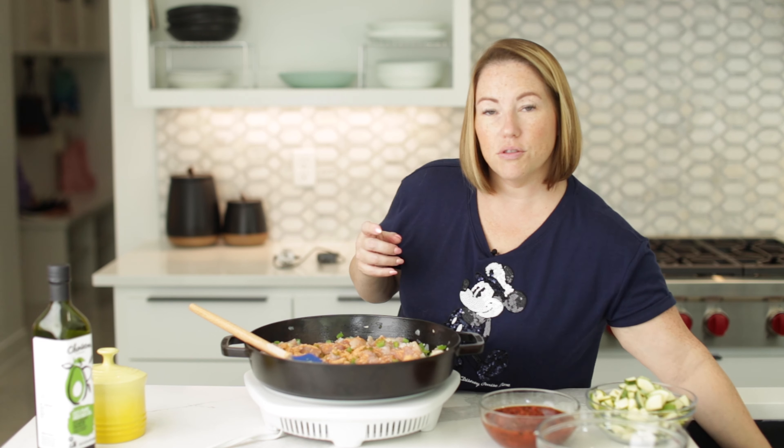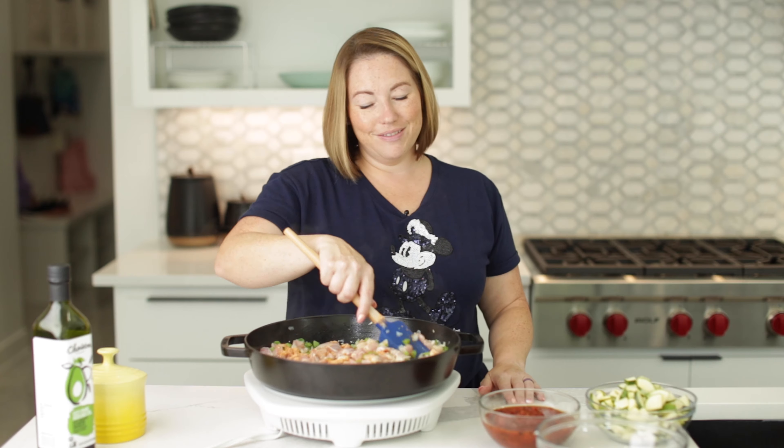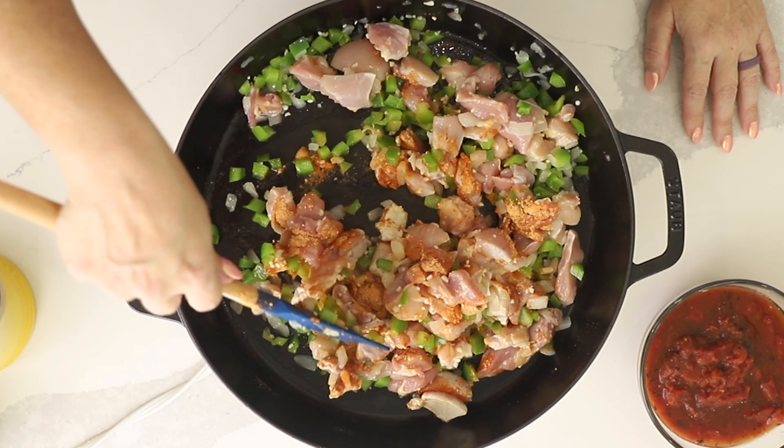I'm also going to add one and a half tablespoons of taco seasoning. You can use whatever taco seasoning — you can make your own or store-bought is fine. We're going to cook this for about five more minutes.